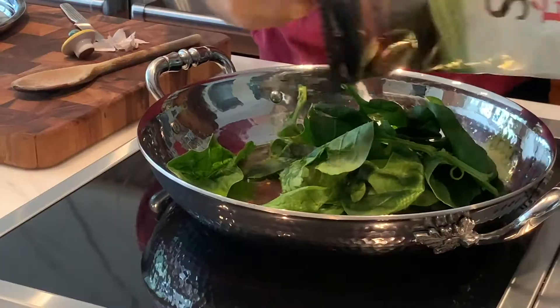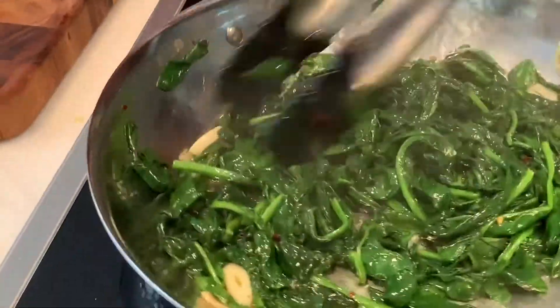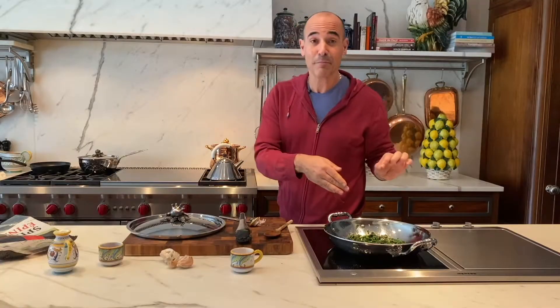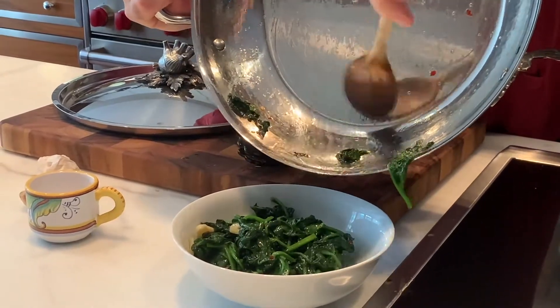Now add our spinach. There's a lot of moisture in fresh spinach, so you just want to cook it until all the moisture has been reduced. I'm gonna put this in a beautiful crispy prosciutto Havarti grilled cheese.